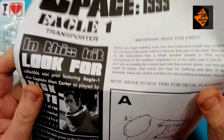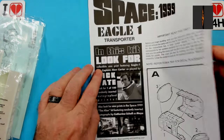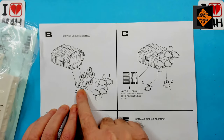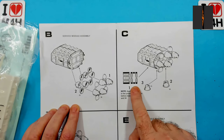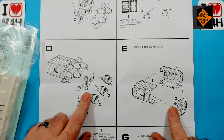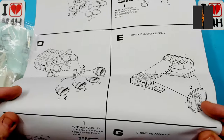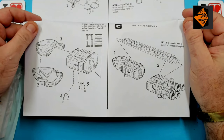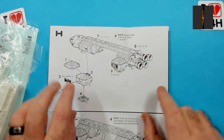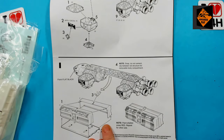Let's start with the instructions. Section A is the module part that sits just in front of the engines — I'll be doing some scratch building on this, as I think the kit could have been so much more. Sections B, C, and D deal with the engines, and it also shows where the decals go. Section E is the module that goes behind the cockpit. Section F is the cockpit attachment to the module, and section G is attaching the top brace to both modules. Section H is about attaching the landing gear and the thrusters. Section I is the container that is slung under the craft.